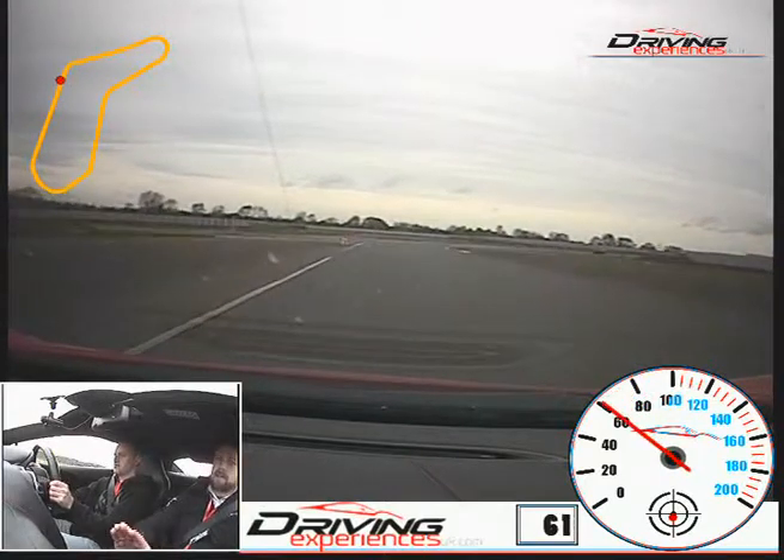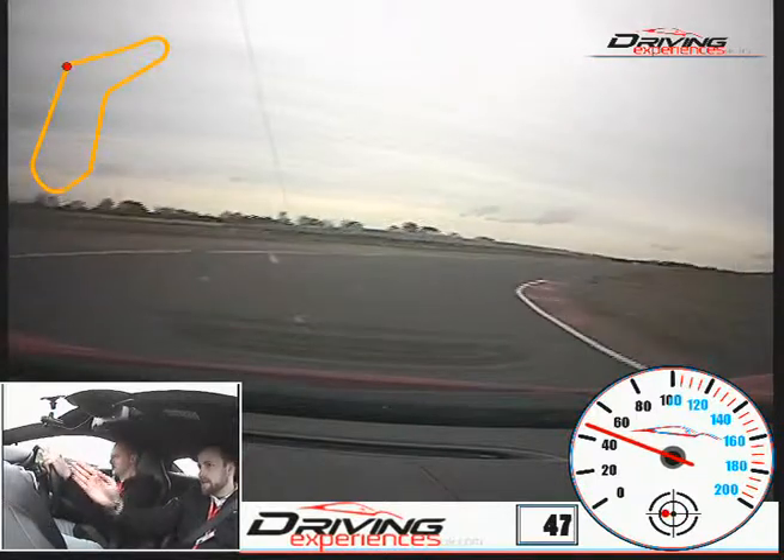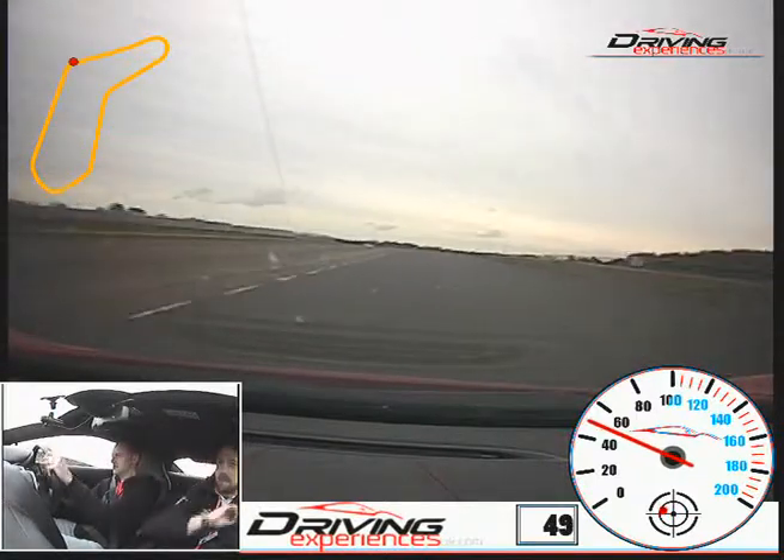That's good. A little bit more brakes on the way in and off. Turn this in nice and close towards the yellow bit, nice and gentle on the power, out towards the green, gently straighten this up and increase the power.